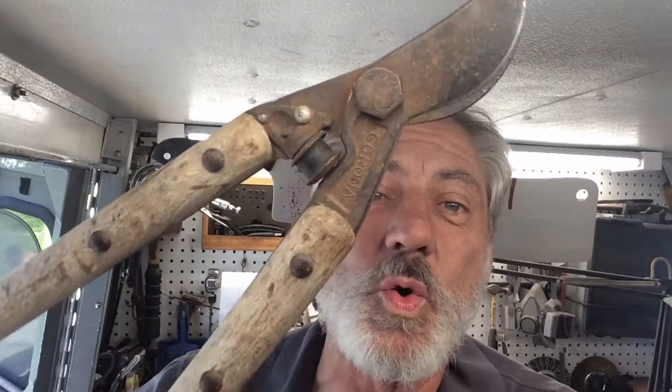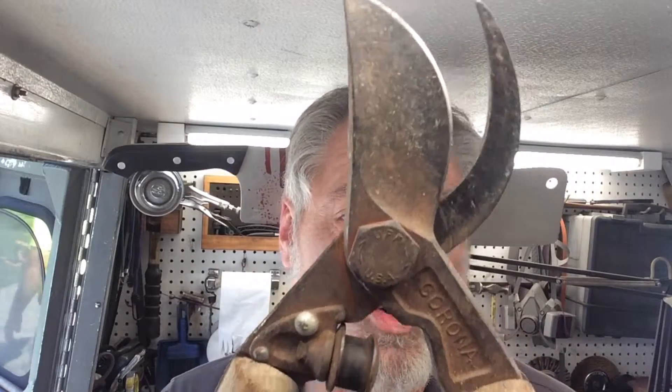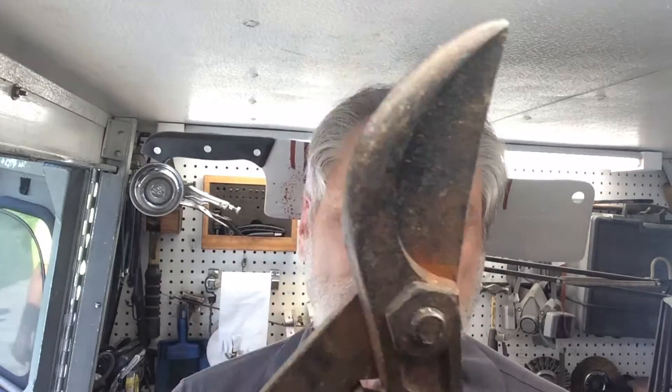Welcome to another episode of Blade Runner tool sharpenings before and after — it's still Halloween week. A gentleman just brought by this tree lopper, and I really like these old tree loppers. The metal in them is high carbon, they clean up really nice, sharpen up really nice, and they hold an edge pretty well. I'm going to clean this all up, shine it, and sharpen it, and I'll show you my results when I return.